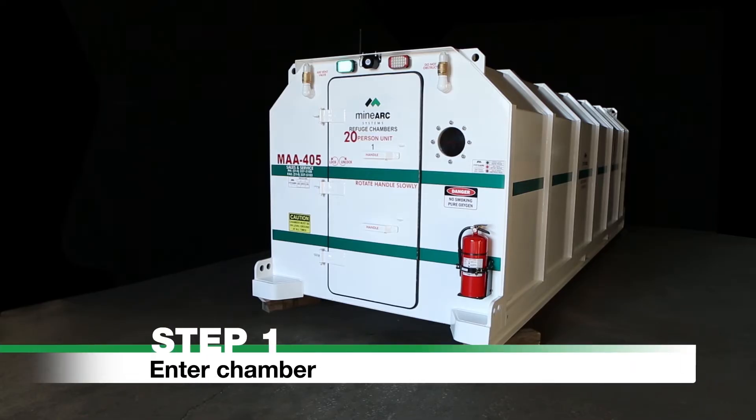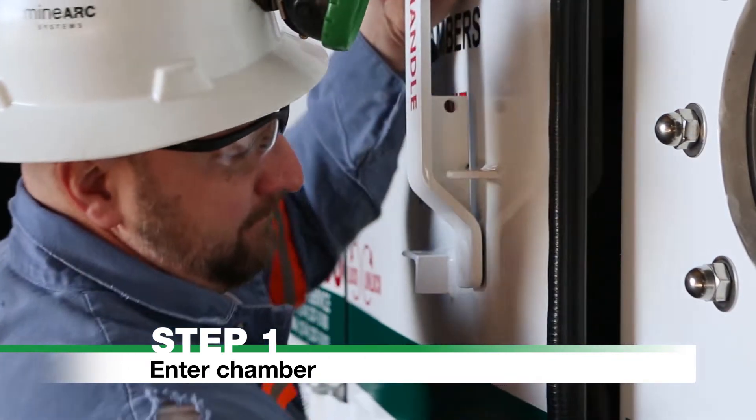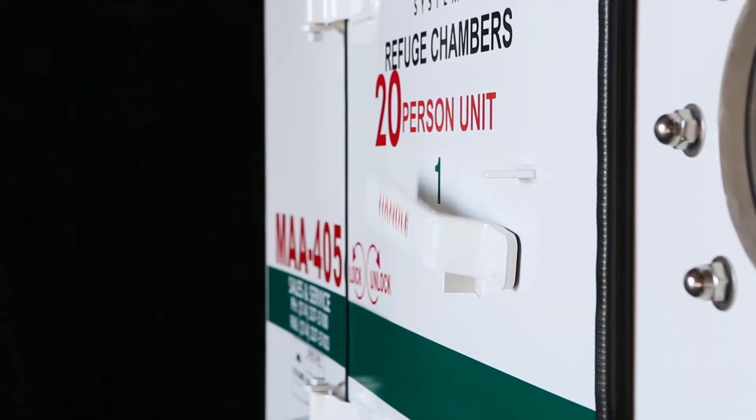Step 1: Enter Chamber. Enter the chamber by rotating the handles to the vertical unlock position. To secure the door, rotate the handles to the horizontal lock position.